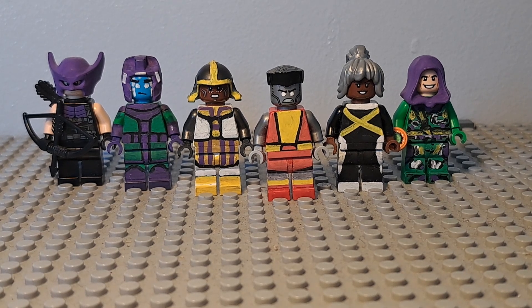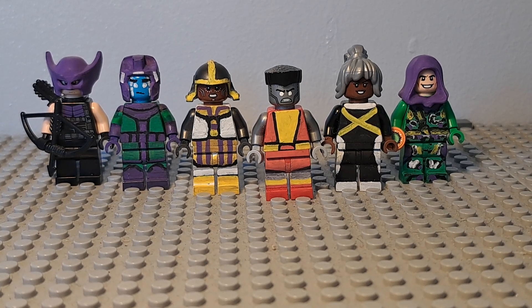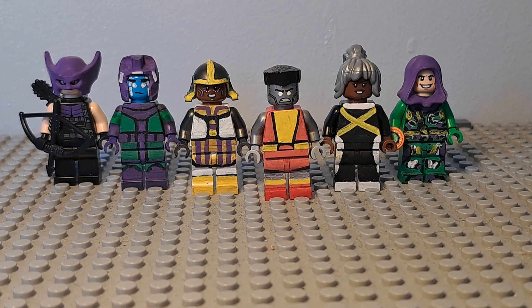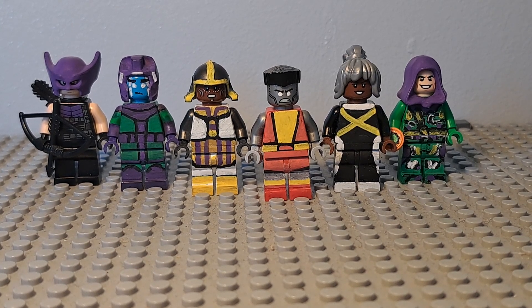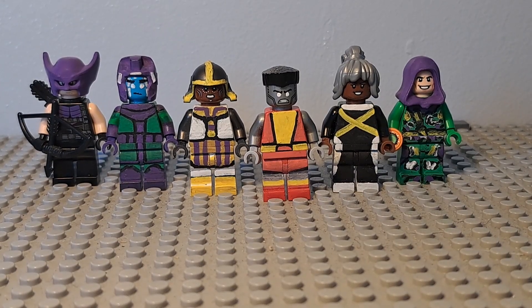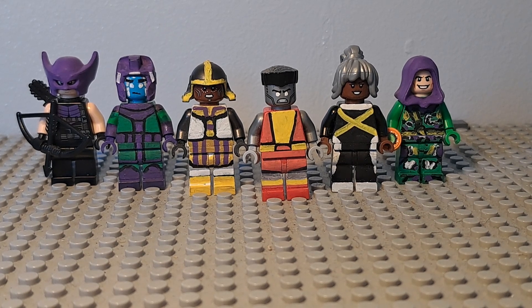That is it for the showcase. I hope you guys like these figures — I'm really proud of how they turned out. If you're new to the channel please make sure to subscribe, and if you enjoyed the video please leave a like as well. Anyways, I will see you guys in the next video. Bye.